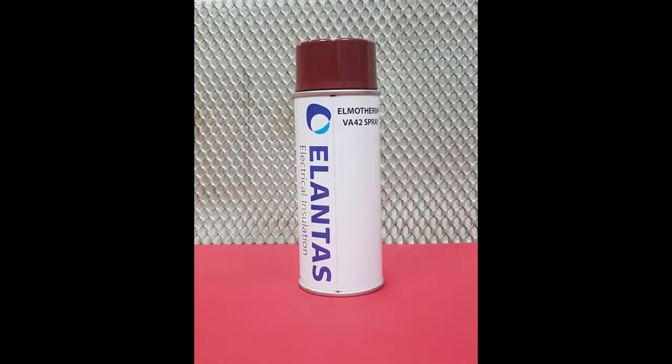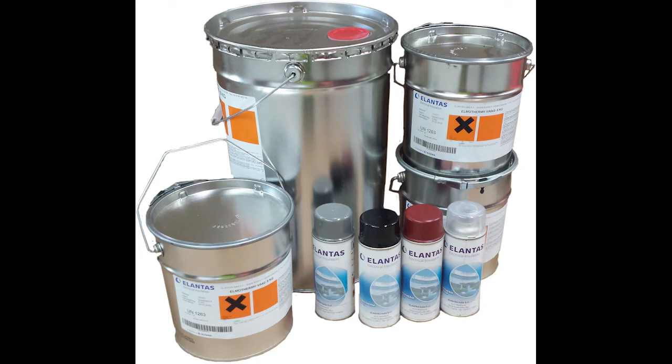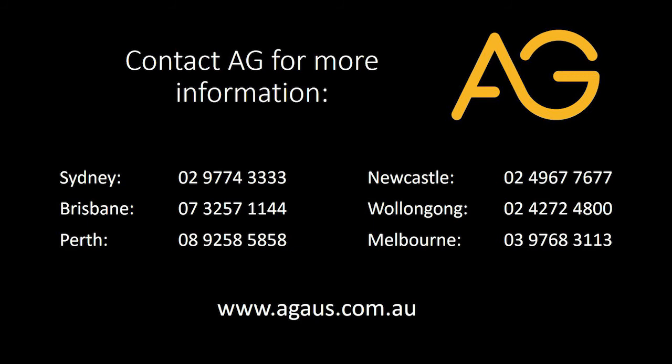This great product is readily available in red, black, grey and clear, and for larger jobs can also be purchased in a liquid form for brushing and dipping application. For more information visit www.agaus.com.au.